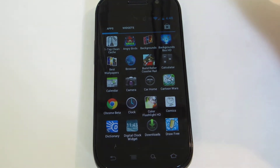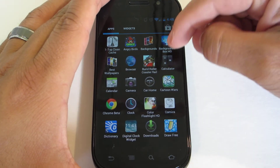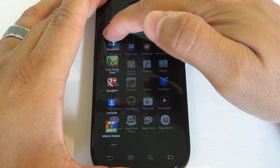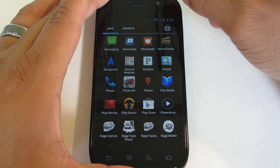Your app drawer is actually modified as well. Just like with the Galaxy Nexus, you don't have vertical scrolling anymore — you now have horizontal scrolling, and you have these nice beautiful animations. When you're dragging from page to page, you can see what's coming up with that nice 3D effect there.